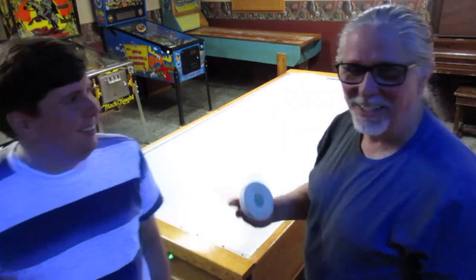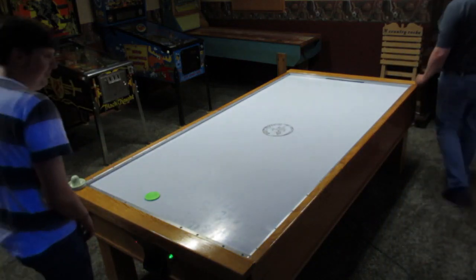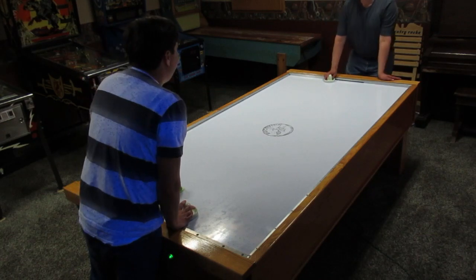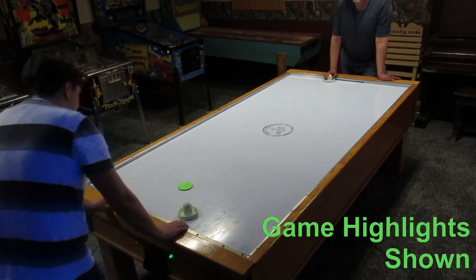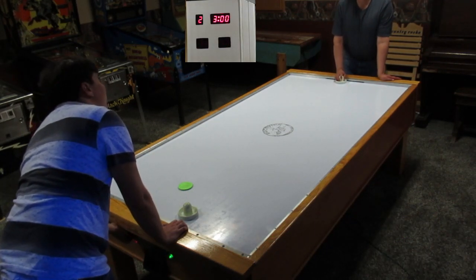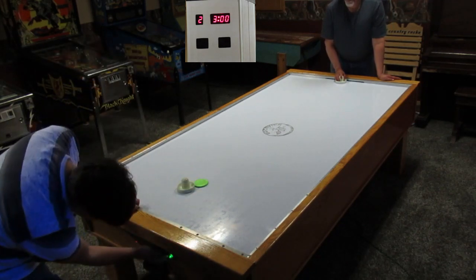This is my son Nick. He's coming to help show you how the game plays. I'll put Nick on the control side and I'll start on the back side here. What sort of game do you want to play? Let's play the standard two three-minute periods. Fantastic. Let's go ahead and play.